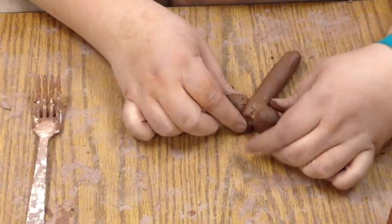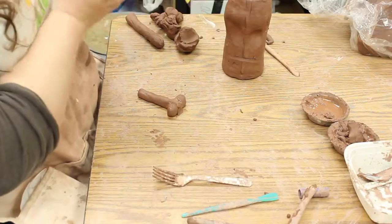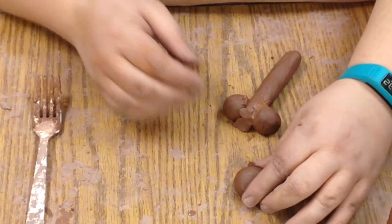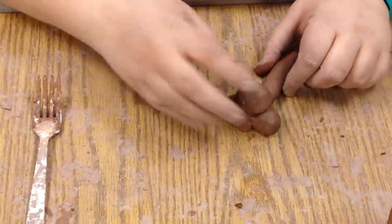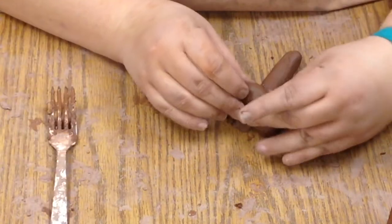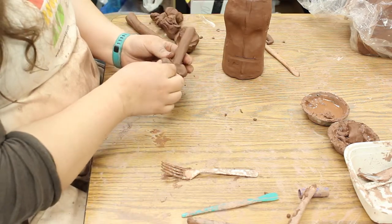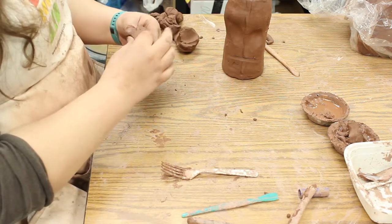Now we have the basic kind of outline. We do one more ball that's a little bit smaller. Maybe we cut it in half or tap it on the table — that's going to be the part that sticks out on your nose. So we'll attach that as well. This is the basic shape of a nose. I'm going to flip it over and smush everything together so it stays together really well. You can flip it this way, again smushing.